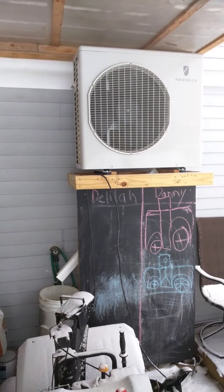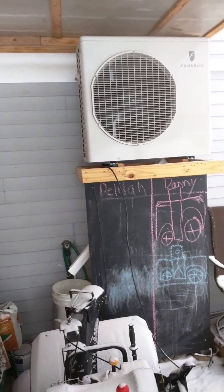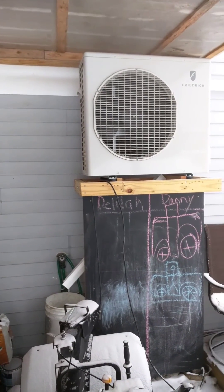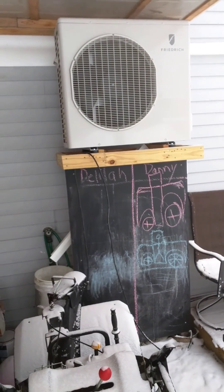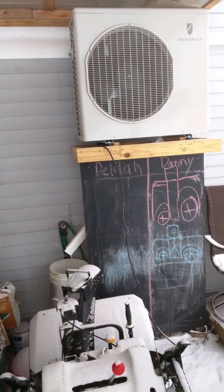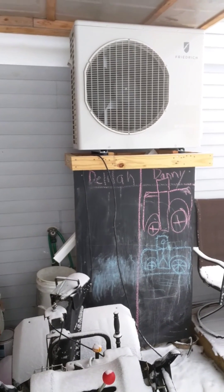The other units are Fujitsu 12 RLS 3H. This is a Frederick — a rebranded LG HLV unit, which is an extended pipe unit. It's a 24,000 BTU. It's the same outdoor unit for 24, 30, and 36,000 BTUs. So running this unit, you should get a longer life expectancy out of it because it's a unit that's utilized for up to 36,000 BTUs — not running at maximum capacity at 24,000. Very satisfied so far.